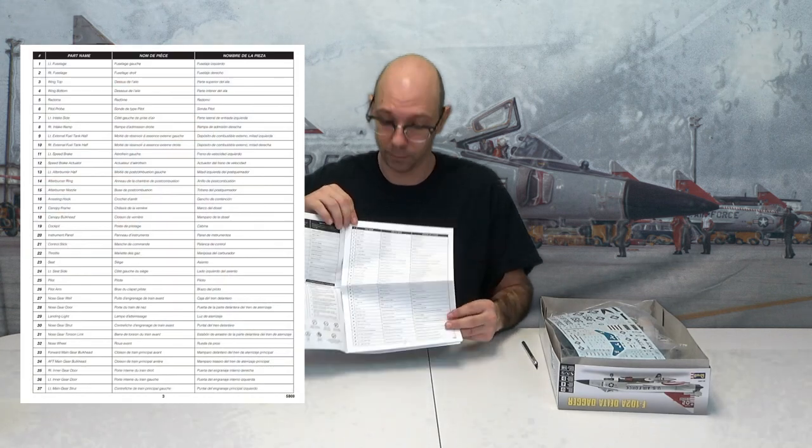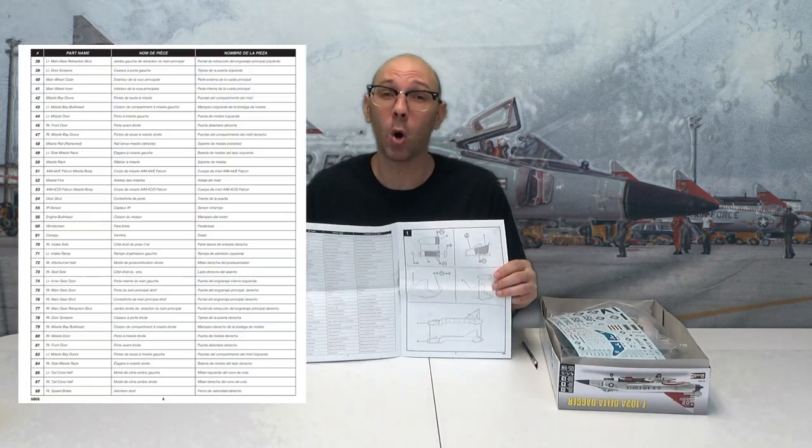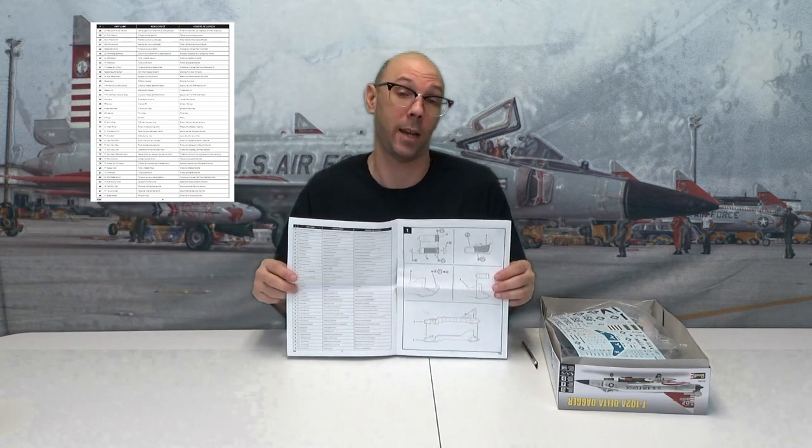Page three has all the parts, starting with one and going all the way to 37. Page four has even more parts — they go from 38 to 88. Lots of parts — 88 parts. We've done models that have more though, haven't we?